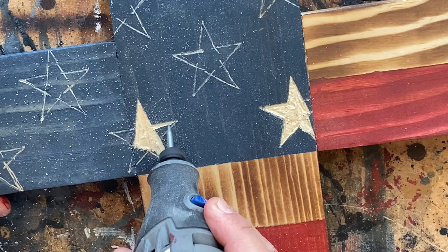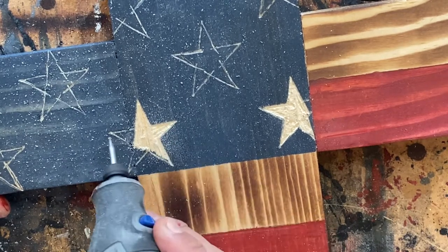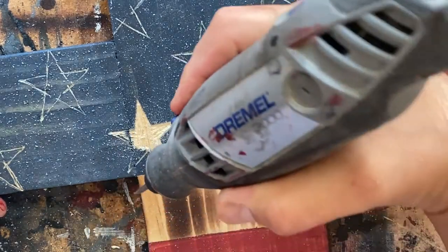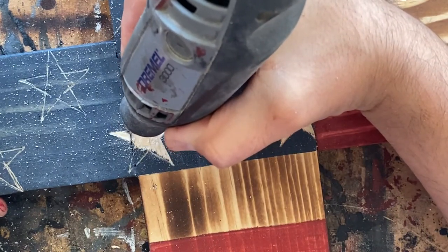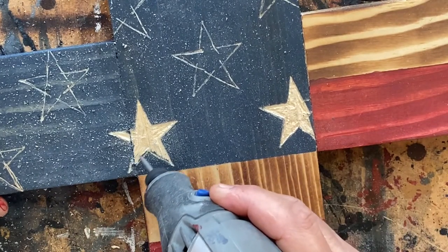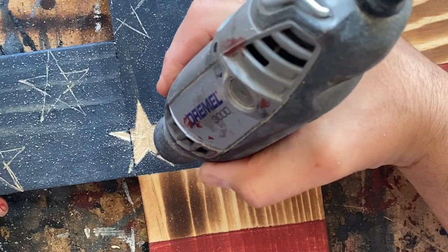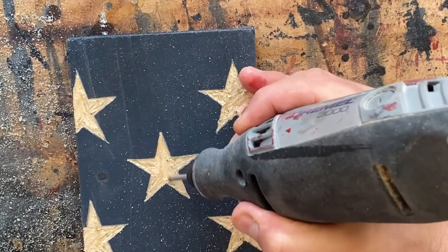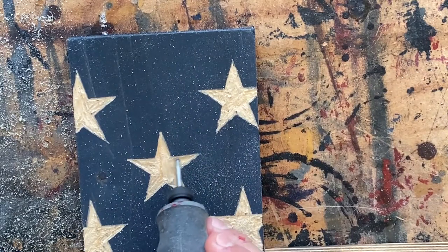So that we're all on the same page, this star is being carved in real time — this has not been sped up. Once the stars are completed you may opt to stop here, but I like to go over them once more with a 107 attachment, and this gives the stars a smoother look.